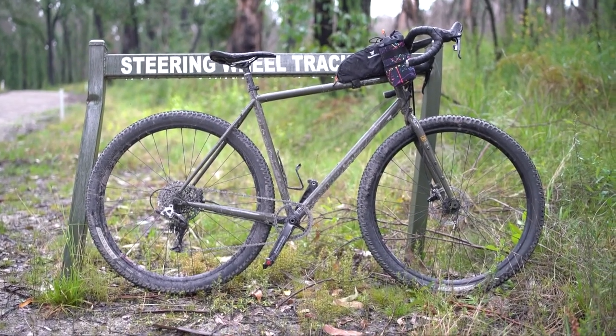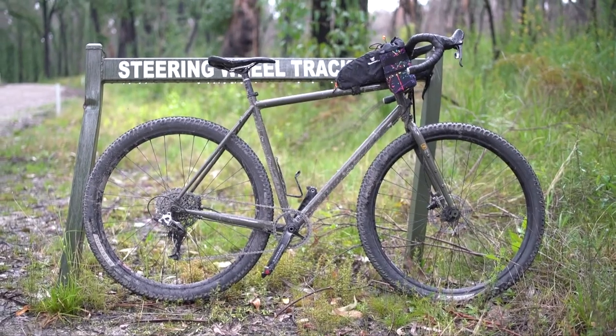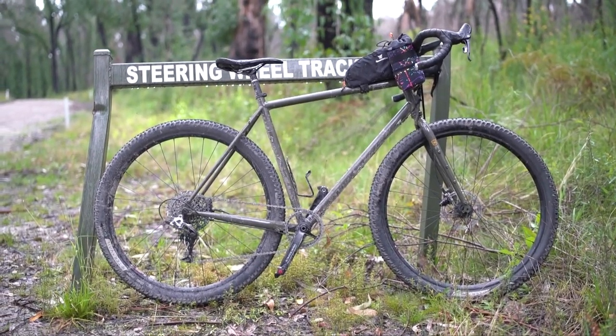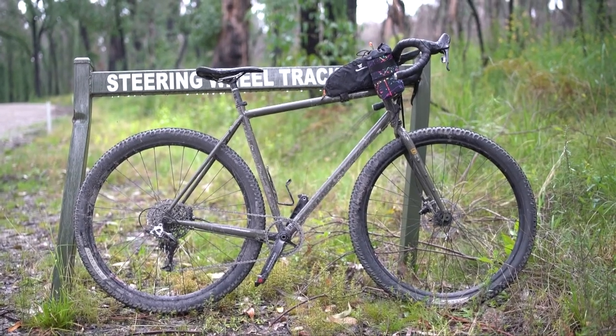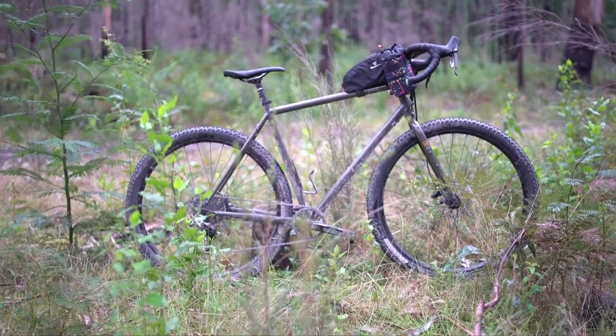What I want to do first is introduce the bike and talk about all the components. Essentially, Kona categorizes this bike as a drop bar bike that feels like a mountain bike, rides like a mountain bike, but also has the speed of a road bike — kind of like a mountain biker's road bike. It's considered technically a touring bike because of its geometry.